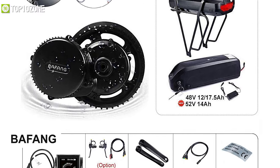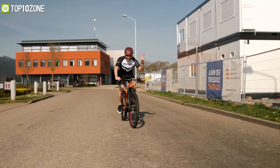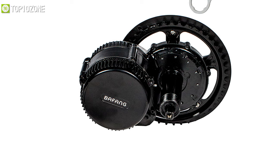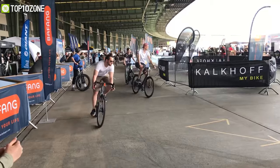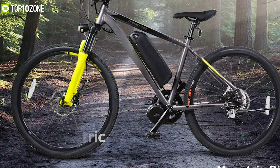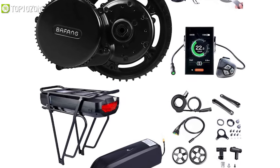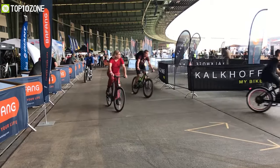Meet the Bifang BBSO2B, an e-bike conversion kit suitable for your mountain bike, road bike, and commuter bike. With its powerful 48V 750W mid-drive motor, it can provide up to 120Nm of torque for fast and safe riding. There are three riding modes — e-bike, pedal-assisted, and electric — to perfectly satisfy your different riding needs. The Bifang conversion kit provides high efficiency and low consumption, making it an excellent choice if uphill riding or cycling at higher speeds is what you prefer.